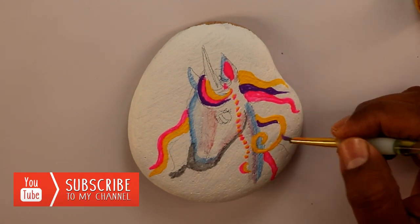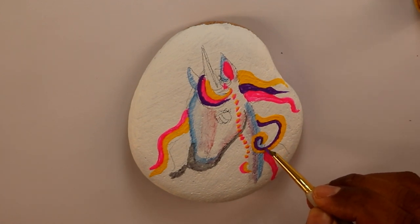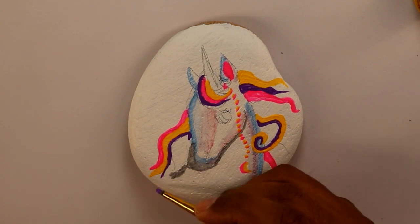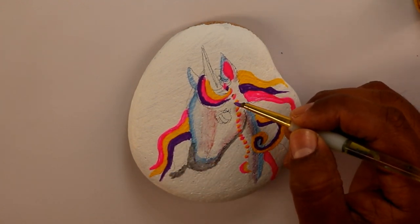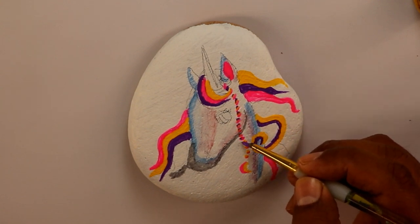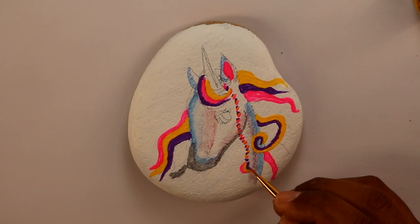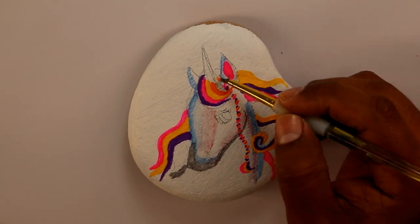For most of my rocks I always try to use basic colors, but since this is a unicorn it has colorful hair, so I used yellow, orange, red, pink, black, blue, and purple — those are the colors that I used. If you have any questions or suggestions for my next video, please let me know in the comments below.